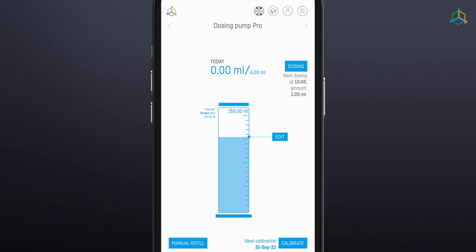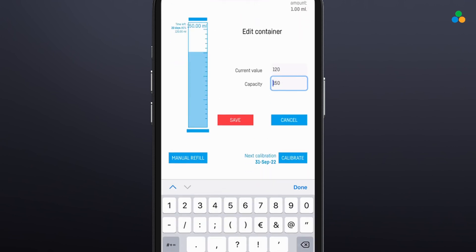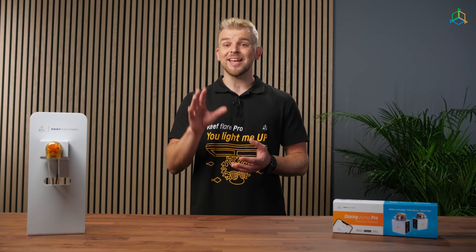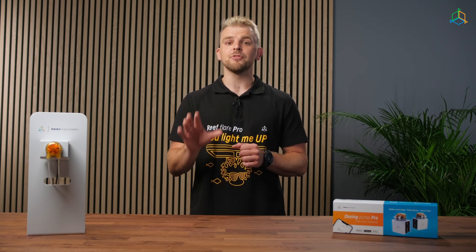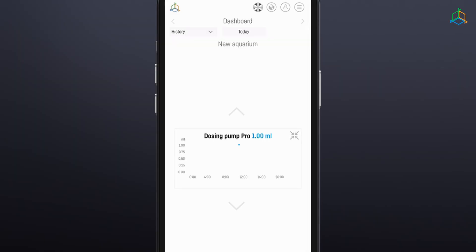In the central part of the screen, there is information about the liquid level in the container from which the liquid is taken. Thanks to this function, the user can control the amount of remaining liquid and order its supply in due time. The Edit option allows the user to manually configure the size of the fluid container and the amount of fluid currently in it. When the fluid level in the container reaches 10% of the volume, the device will inform you by sending a reminder from the Smart Reef app. By clicking the blue "Show More" button, you can view your dosing history.